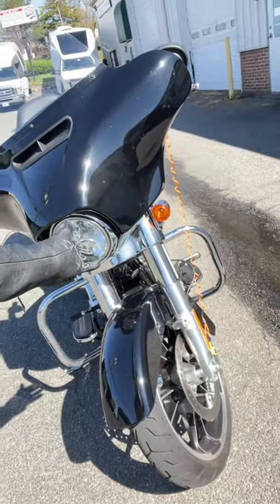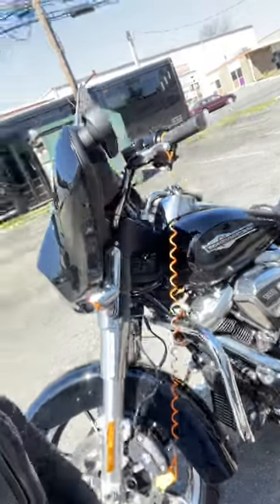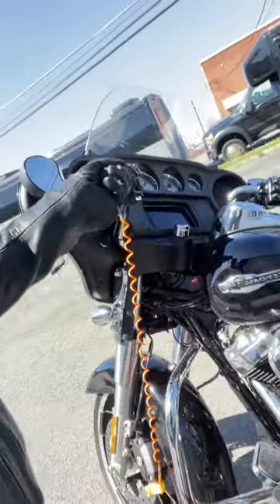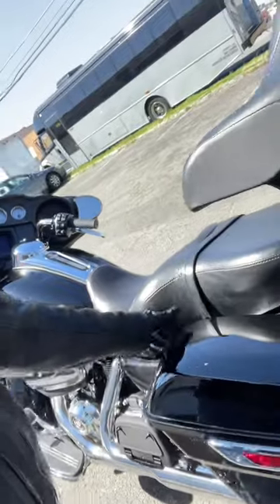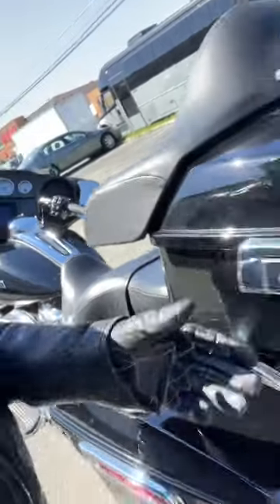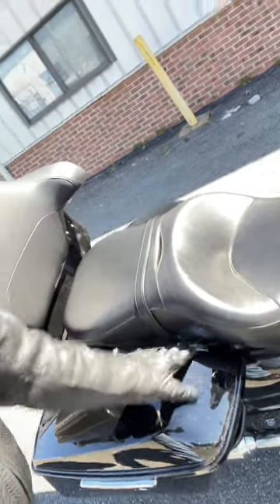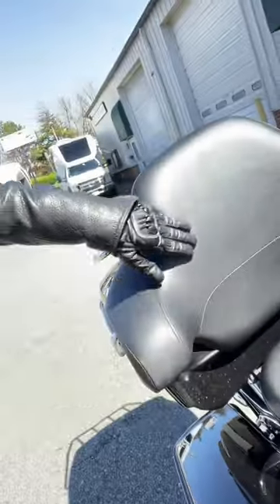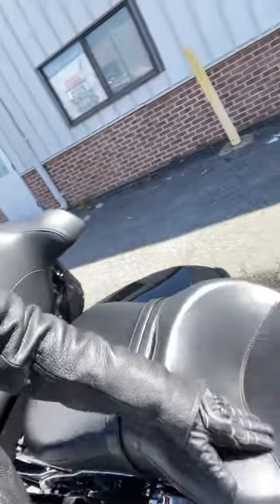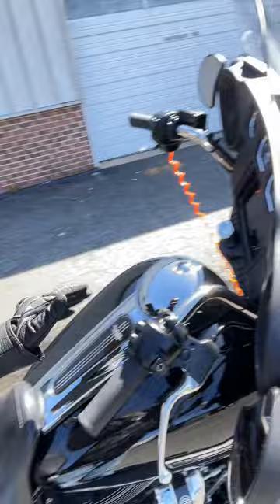This is the bike returned perfectly in good condition. I got the tether all tethered up, everything is locked — handlebars won't move. The bags won't come undone, got them all locked up. The tour pack won't open, all locked up. The leather is all nice and clean.